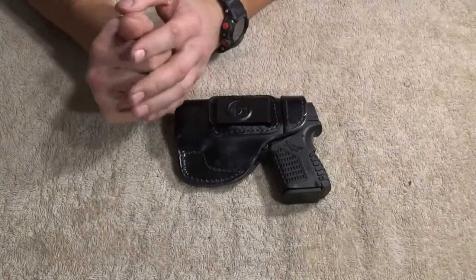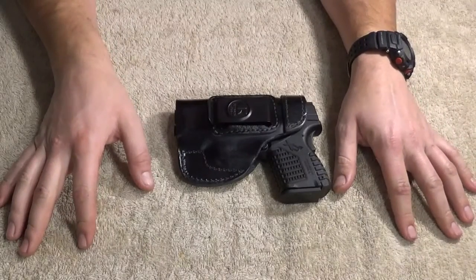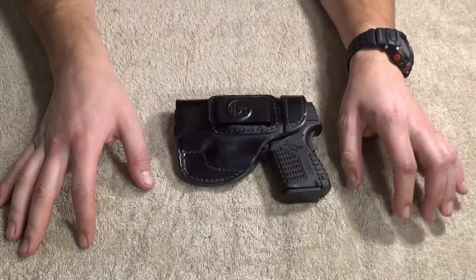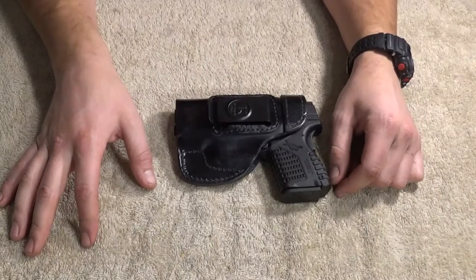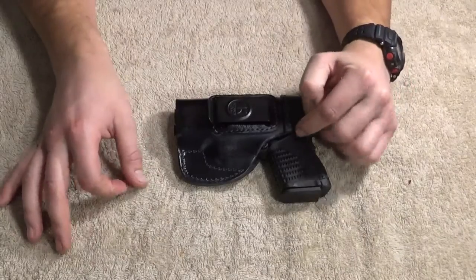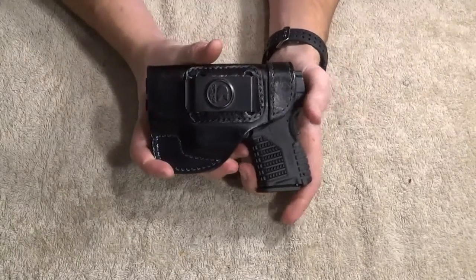Let's present a question: can an inanimate object be sexy? I would say yes. There's something very, very sexy about a nice quality leather holster — especially one that works.